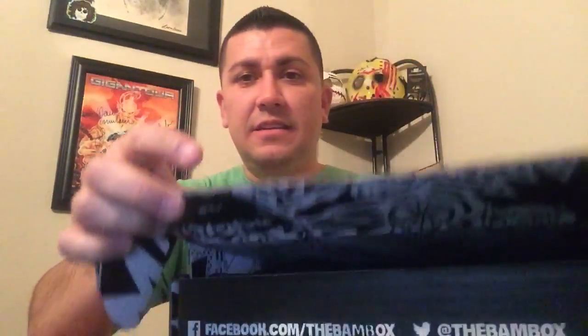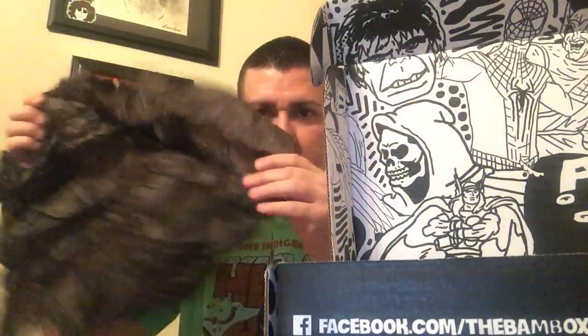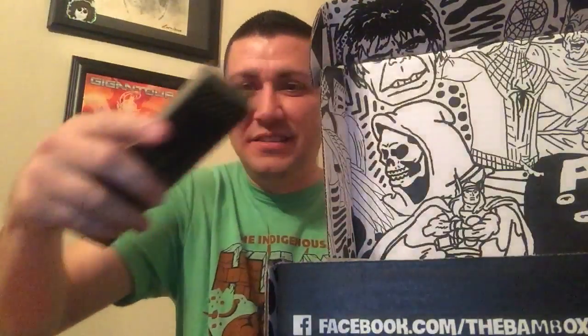Art upgrade box. There's a lot of stuff in this box. Boston Creative Company. This is interesting.